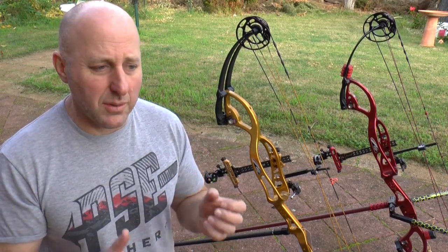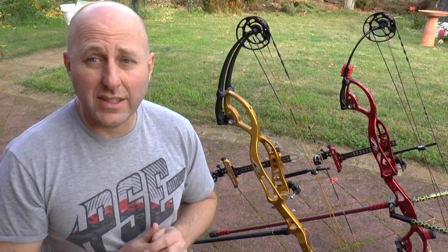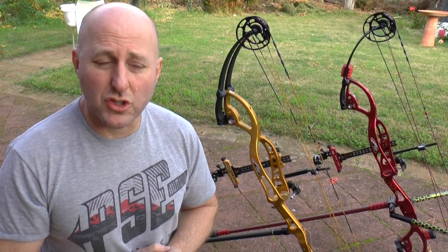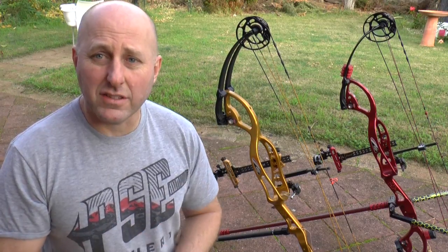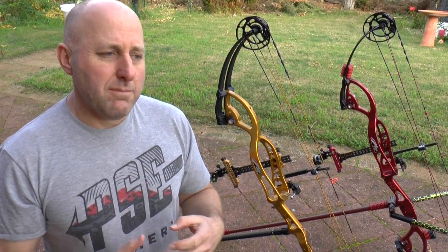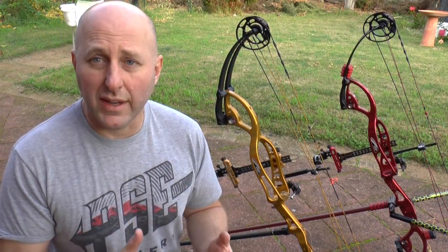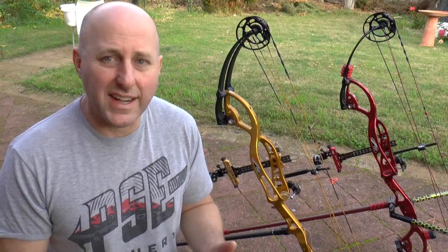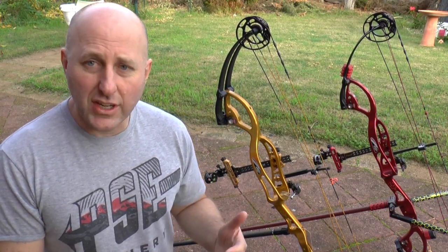Last year I put fat arrows in — Gold Tips 9.3s — and my highest score with fat arrows was 294-295 out of 300. So with the fat arrows I was actually shooting lower scores. My hope was that with fatter arrows I'd have more line cutters and get more X's, but that didn't occur because the arrows weren't shooting as well.